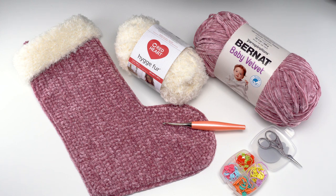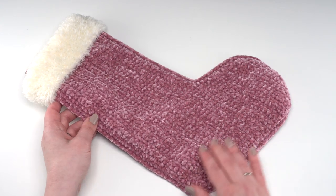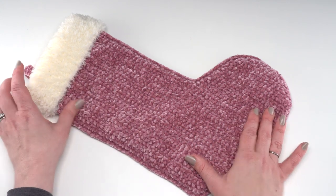Let's go ahead and take a look at the finished stocking. The velvet and fur Christmas stocking is made in essentially two parts: the velvet body, and then the fur topper which is added on.